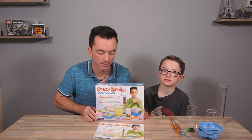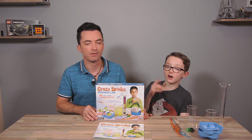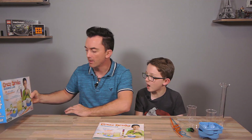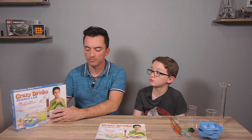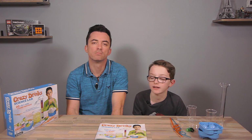So that was the Crazy Drinks Science Lab! Thank you to OnRoad for giving us this kit, because it was really fun. We can do 20 wild and wacky experiments — the maximum you can do is 20, and that's a lot. This is a kit for 8-plus kids.